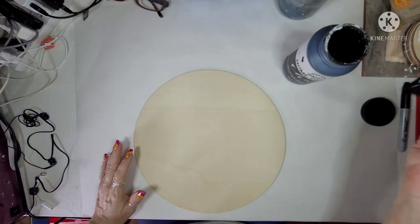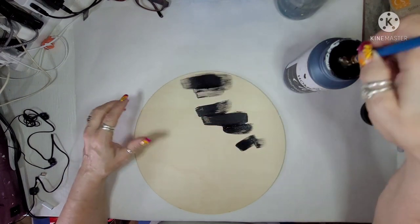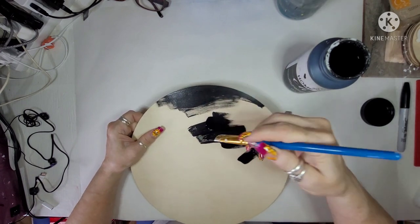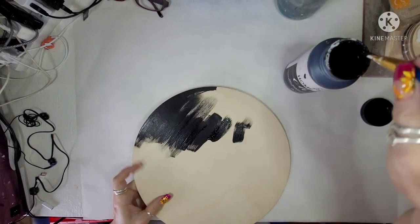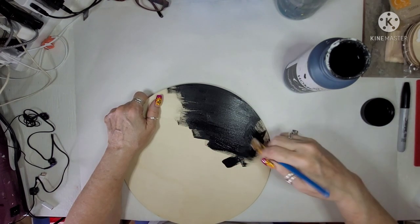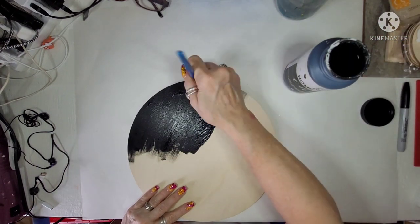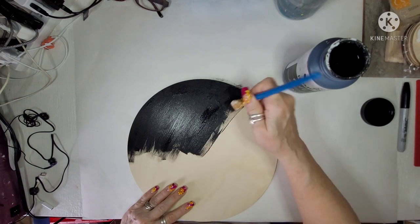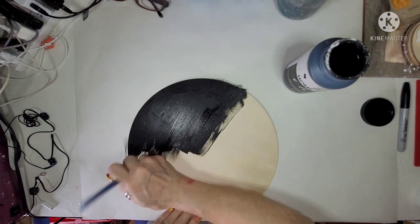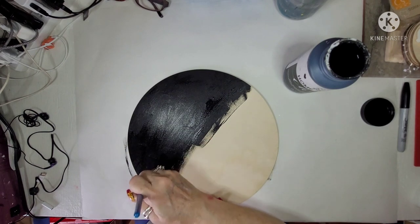I have to admit, I lost some footage on these first two crafts — I lost almost all of it. But this is a 12-inch wood round, the thin ones, from Amazon. I'll leave a link on my link tree. I'm just painting this with the Folk Art Black Chalk Paint. I'll show you what it looks like in the end because you don't get to see much of it. I turned on the record, it recorded for a few minutes and then it shut off.